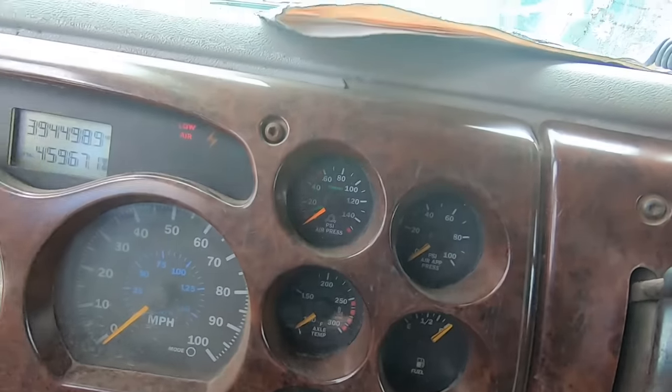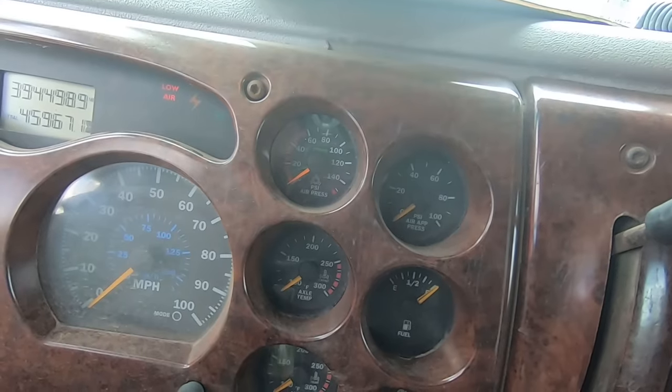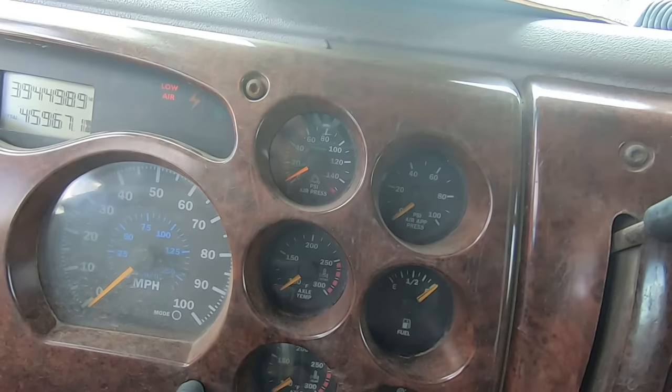Only seconds later you can see we're already starting to build air pressure again. I'll go ahead and give it a few RPMs and let it build some air pressure.